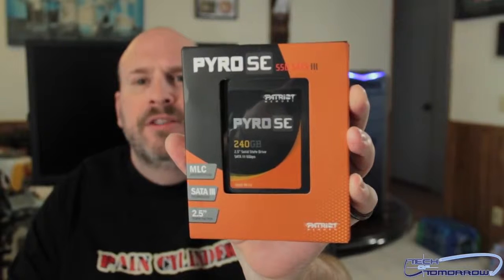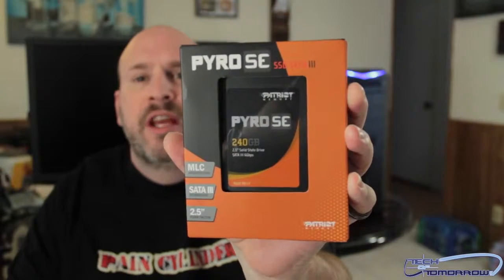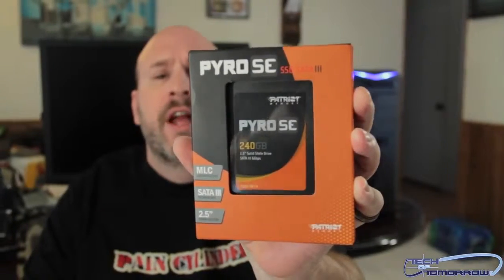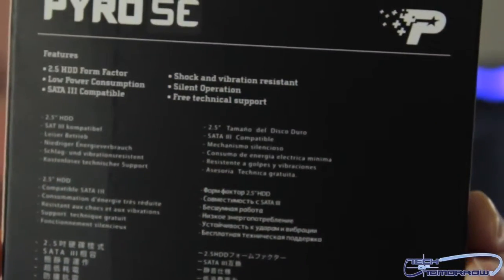I'm gonna go ahead and peel all the plastic off. I was just kidding about throwing the knife at the cameraman — that would hurt him, and who would film the videos, right? Here's the outside of the package. Patriot has their own color scheme going on — it's very similar to the same colors that OCZ uses; their drives look kind of the same.